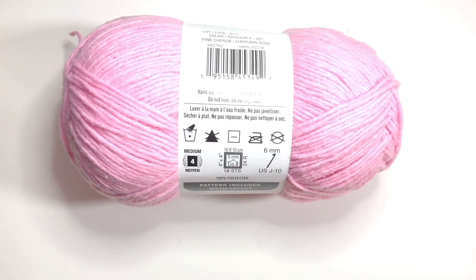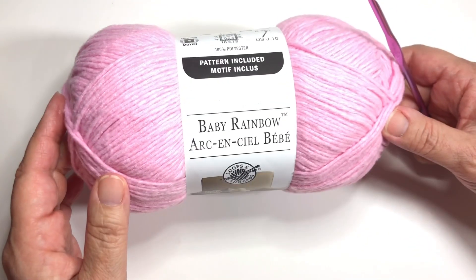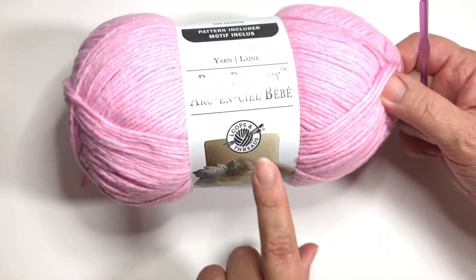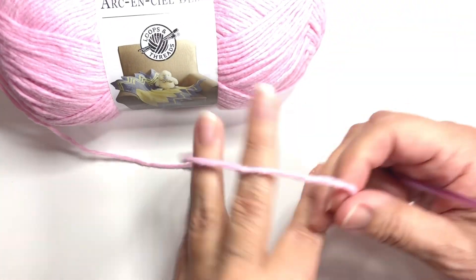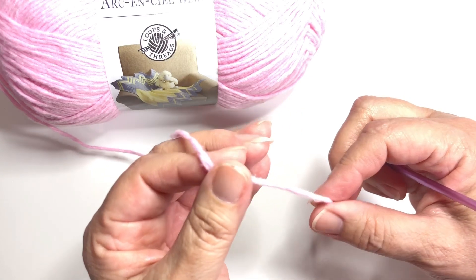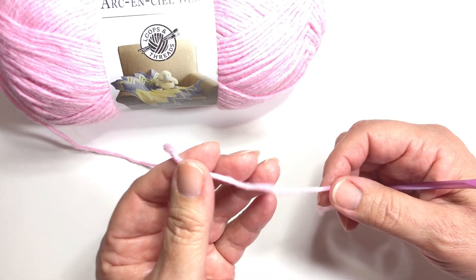Let's get started. I'll be using a Susan Bates G 4.0 millimeter hook. The yarn is Baby Rainbow by Loops and Threads, available at Michaels. It's a nice little yarn. It has a little bit of fuzz to it, but it does kind of split. I tried using a boye crochet hook and it was just too splitty.